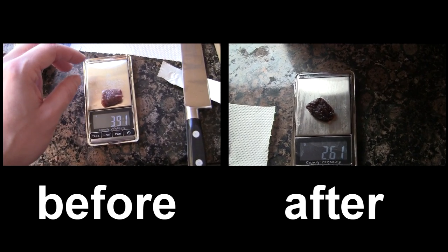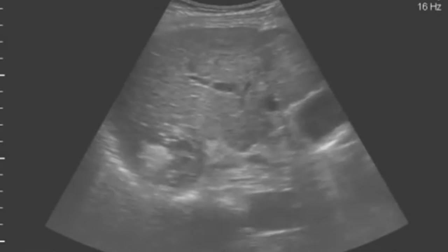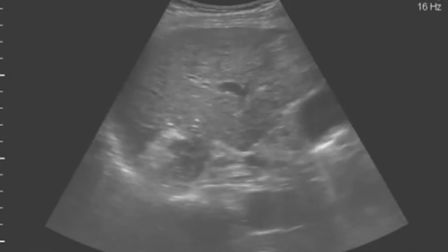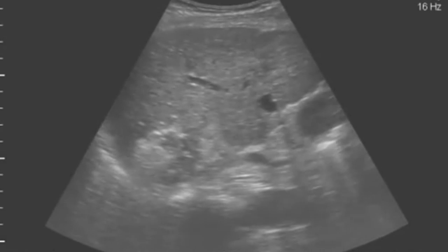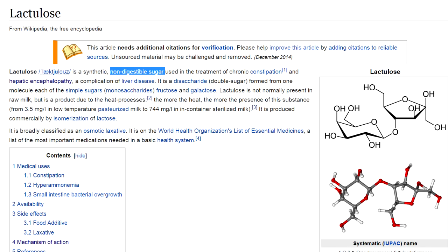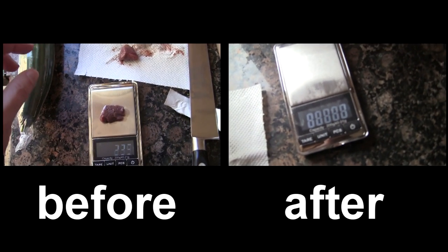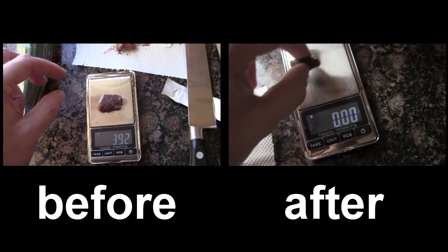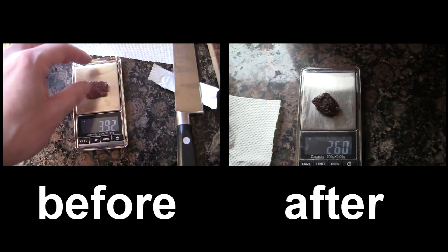So, would lactulose make a good alternative to alcohol for dehydrating tumors? Well, medical stuff tends to be nightmarishly complicated, and there may well be a gazillion reasons why lactulose might not be a good candidate for tumor ablation. Nonetheless, this is quite a nice example of how you can demonstrate chemical tumor ablation using a simple laxative and some liver.